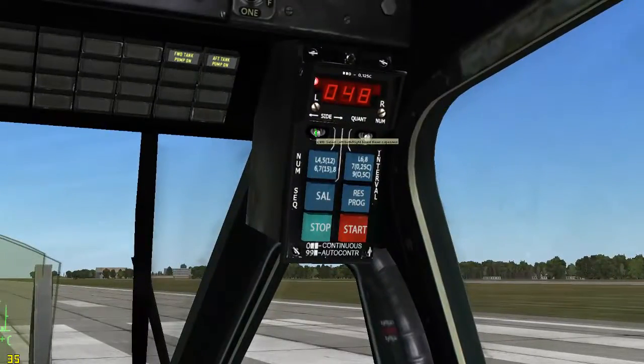This switch here determines which side of the aircraft the flares will be dispersed from. Here we have left, right, and both banks. The switch here enters programming mode.